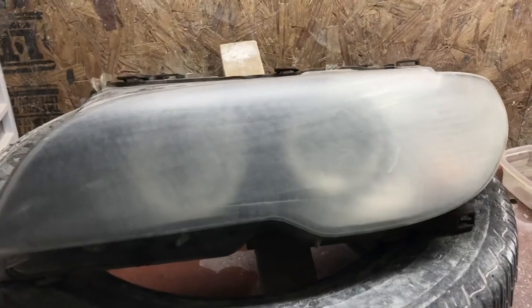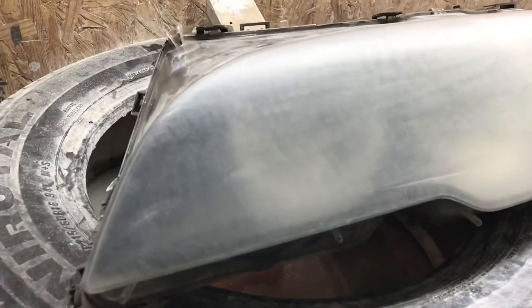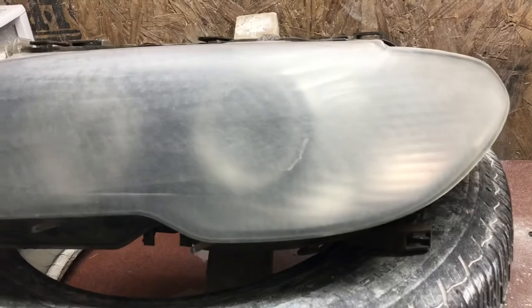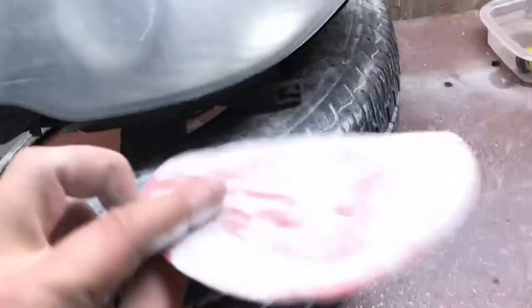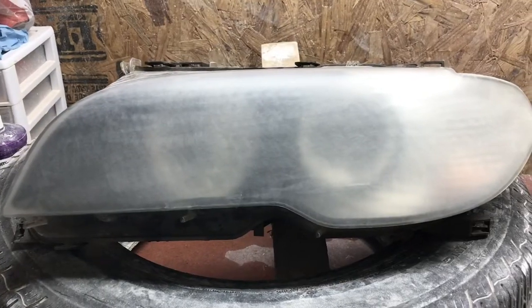We are now done with the 600 DA. I used two 320 pads and two 600 pads. Now we will be going 600 wet to remove all the swirl marks left from the DA.